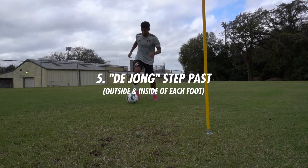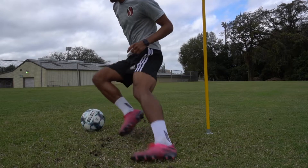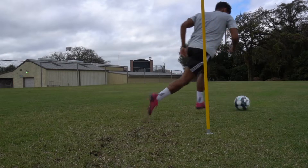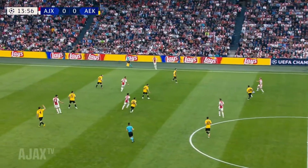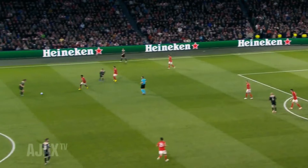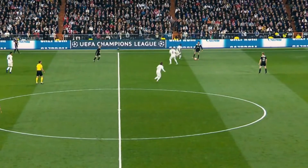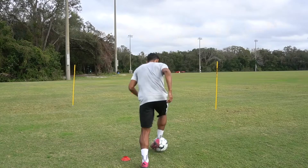With this move we're lunging past the ball, stepping past it and then going the other direction. It's very similar to a step over. This move is probably made famous most recently by Frenkie de Jong. It's a very effective move — you're almost teasing the defender, making them think you're going to run fast in one direction and then change direction. And just like all these moves, it puts your body between the ball and the defender.